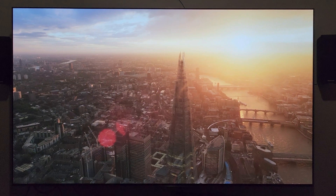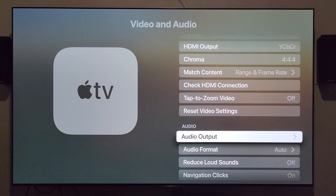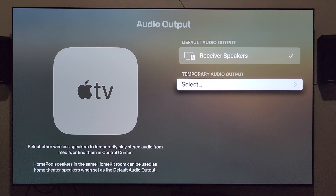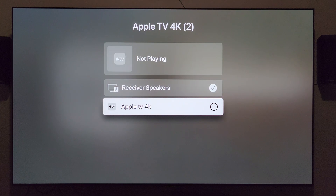Let's take a look at the Apple TV 4K settings. I'm already in video and audio. Let's go down to audio output — it says receiver speakers. My understanding is that's the way it should be set up; the other option would be TV speakers. Going into temporary audio output, I get: Apple TV 4K not playing, receiver speakers, and Apple TV 4K. Maybe I need to check Apple TV 4K — I'm not sure. Hopefully you'll drop a comment below and let me know.